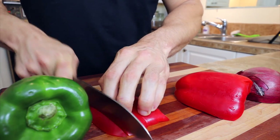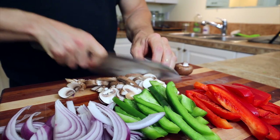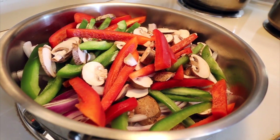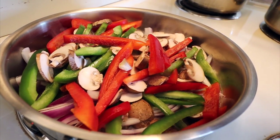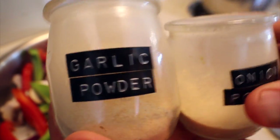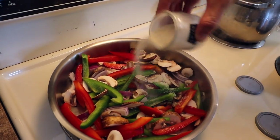Next you're gonna want to chop up some veggies to sauté. Today I'm gonna be using red bell pepper, green bell pepper, some onion, and mushroom. I'm just gonna add a little splash of water to help everything start to sauté, and then we're gonna go ahead and add a little bit of garlic powder and onion powder.